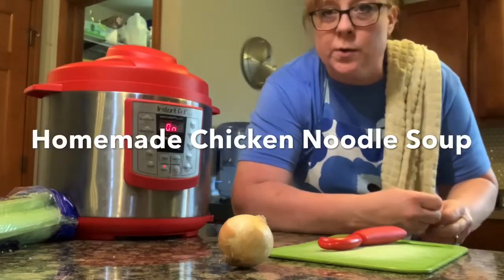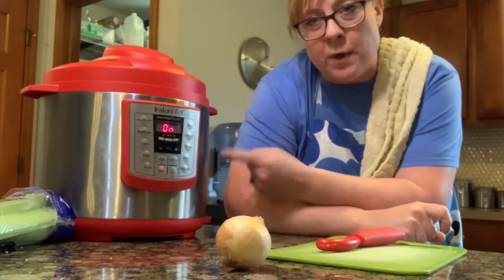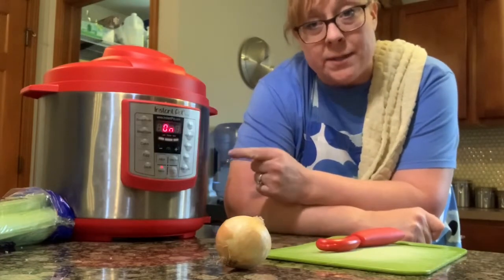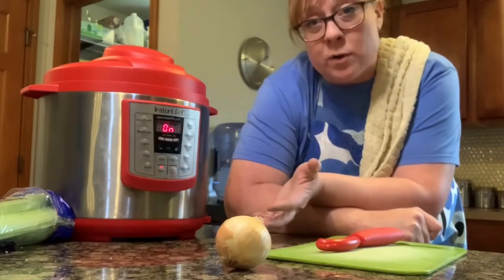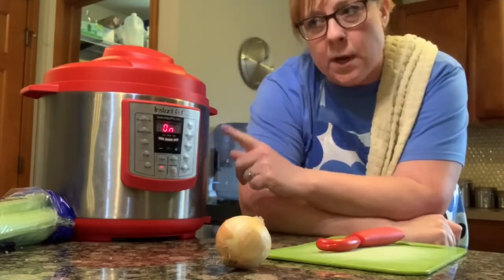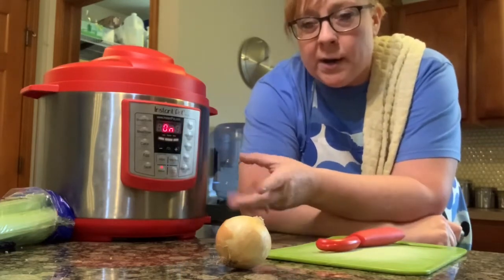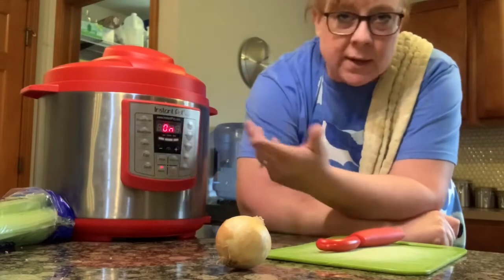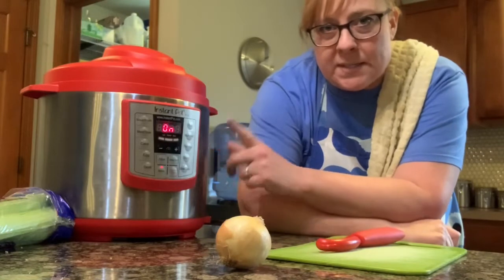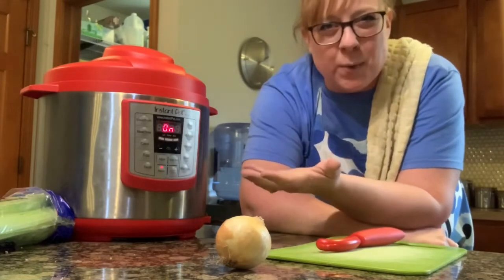So we are making some chicken noodle soup today. I've got my chicken going in the Instant Pot — it's frozen. If you have one of these, it's great to cook chicken quickly from the freezer to done in about half an hour, 45 minutes. I put in two frozen chicken breasts with about a tablespoon of chicken bouillon, a cup of water, and some other seasoning because I like really seasoned, good chicken. This is probably going to be done about the same time my broth and vegetables are done, which I'm going to do on the stovetop because we want to eat this fairly soon.